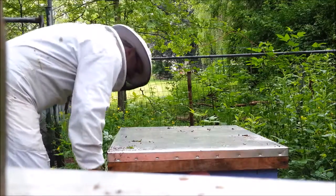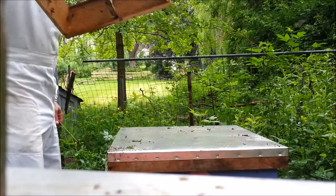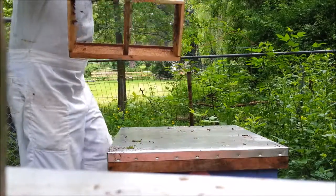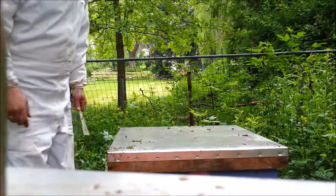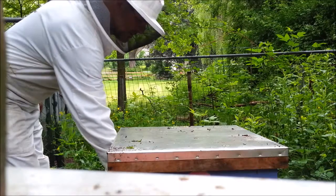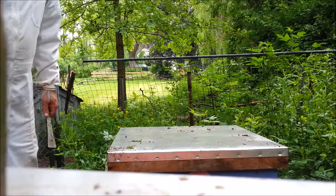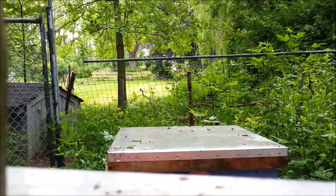That is installing a bee package. There's still a fair number of these — maybe 150, or maybe more like 300 in this box. What I'm doing is just sort of sitting it on a brick in front of the entrance. Bees that are home will let them know where to go. And that's the end for now.